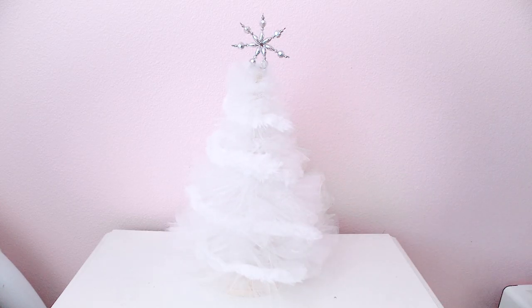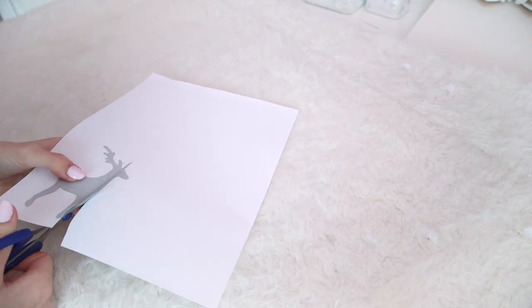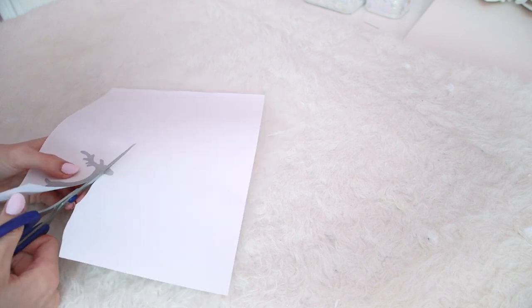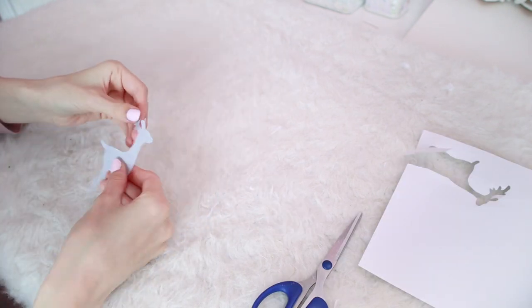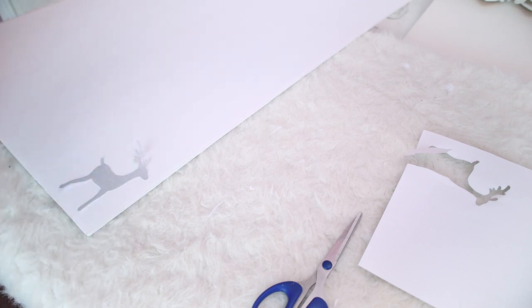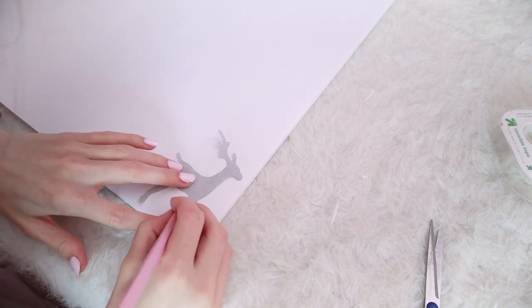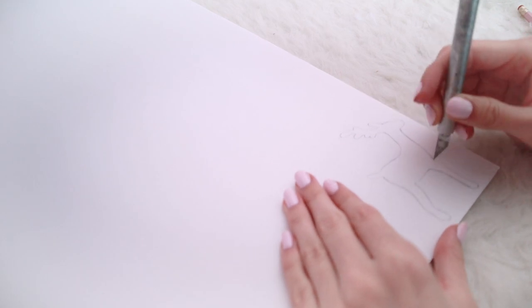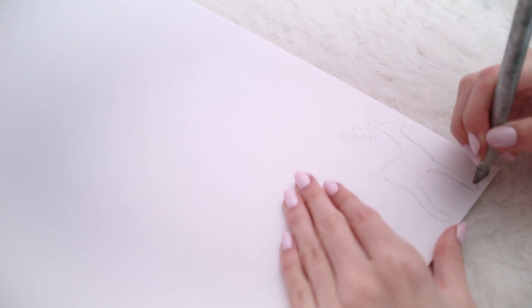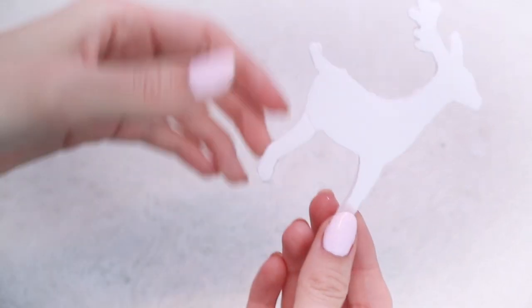Next we're making little glitter reindeer ornaments. I couldn't find the silhouette I wanted so I made my own, which I'll link on my blog. I printed my design on paper to use as a reference for cutting the foam, taped it onto a thicker piece of foam paper from the Dollar Tree, traced it out in pencil, then used an exacto knife to cut out the shape. Take your time and be careful.